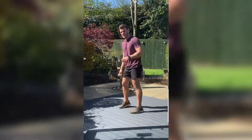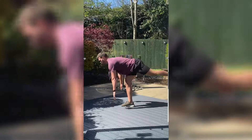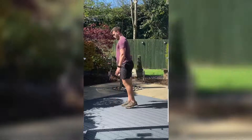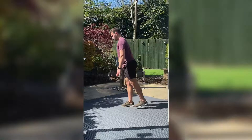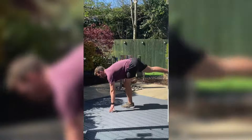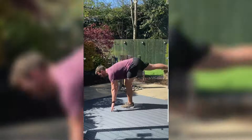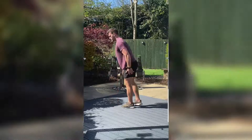Now we're going to go 15 seconds each leg on the RDLs. Chest up, hips back — feel the stretch in the back of that leg. Then change the leg. Squeeze from the top, keep your back straight, chest up. Try and match the reps on both legs.